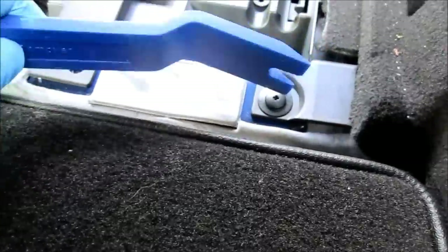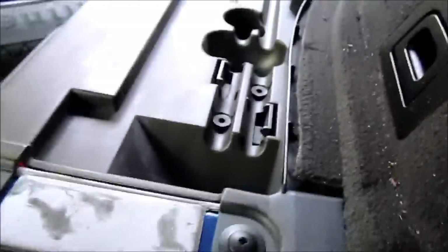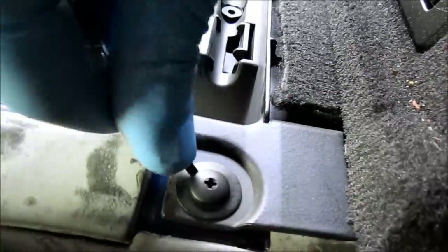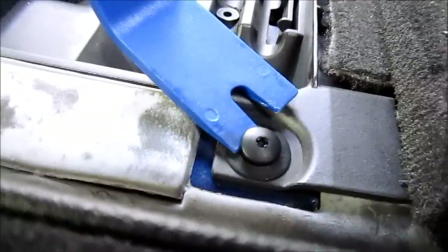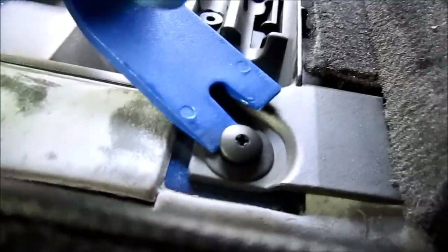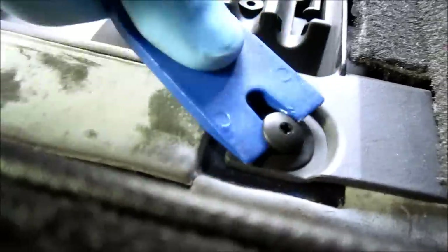You can use your trim removal tool to get this out, but in order to get it started, you're going to need a small flathead screwdriver to at least get some of this bolt started out. Once you get it out a little and lifted, you can slide your trim removal tool in so you don't damage the rest of the plastic around here. I started with the small flathead screwdriver and got my trim removal tool wedged in there.